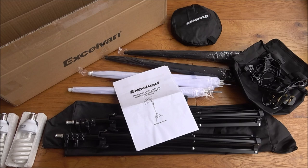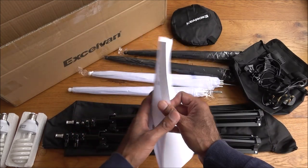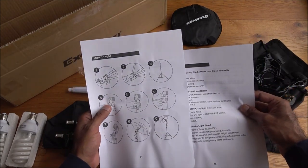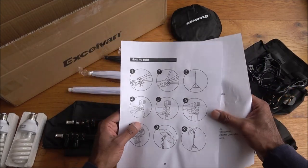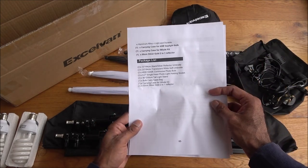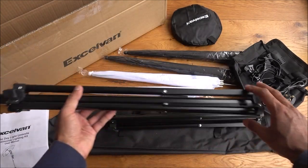I've laid out all the items you get in the packaging. It does come with a user manual — just two sheets of paper showing you how to unfold the tripod. There are two tripods in the kit and a list of items in the packaging, so it's pretty straightforward.